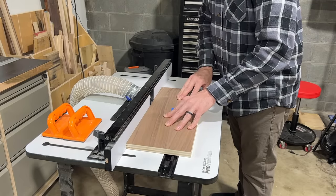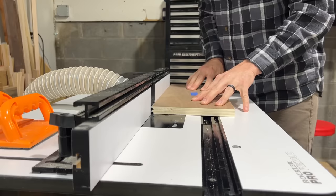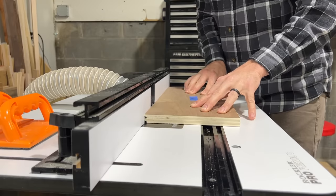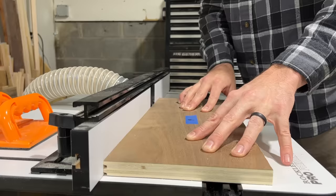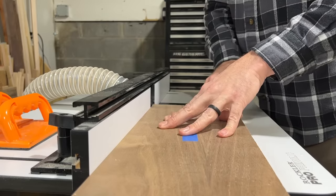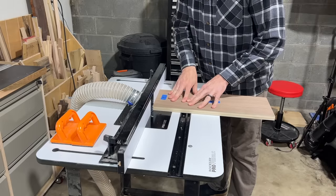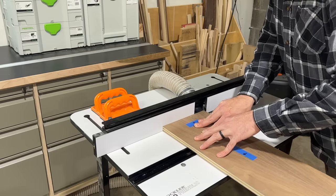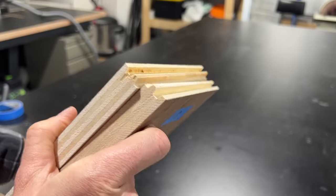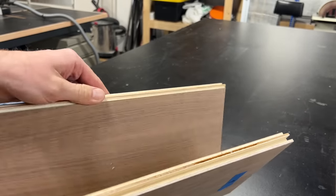I like to start with the flat panels — the top and bottom panels that are going to make up the shelf. These are the easier ones to run through as they get to just ride flat on the table, and here you can see how that profile is routed into each edge. Because the shelf is also going to have a finished end, I flip it and do the short end as well. This is done to both the top and bottom panels. When doing the short end, you want to do almost the exact opposite on each panel so they're a mirror of one another.